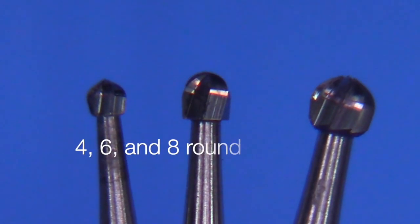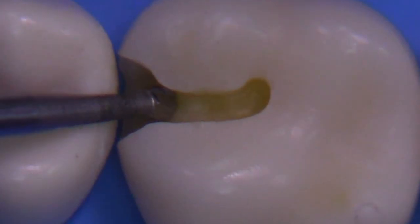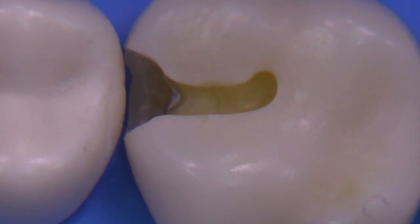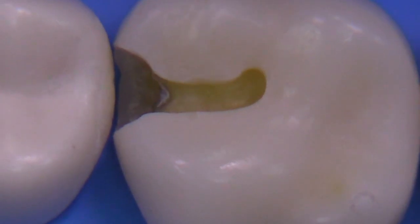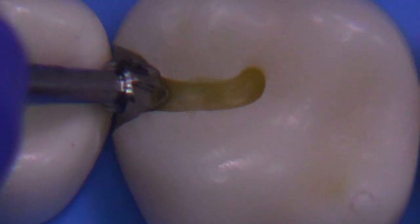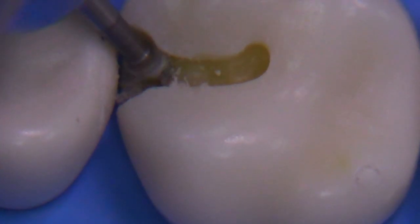We have choices of round burs — I like the largest bur I can fit, so I usually start with either a 4, 6, or 8. The 4-round bur fits easily. Let's see if we can go a little larger — the 6-round bur fits, but it's a little bit tight. I'd be a little concerned about using that, and the 8-round bur has no chance. So I think we've found the right bur: the 4-round, using slow speed with a friction grip attachment.